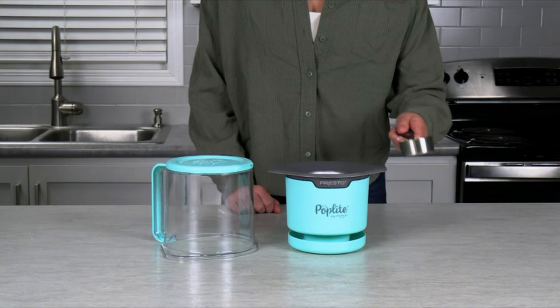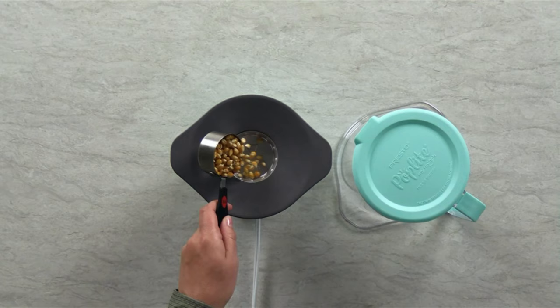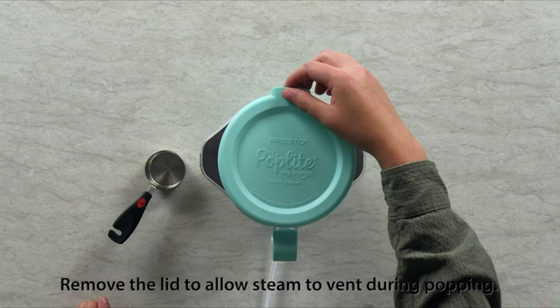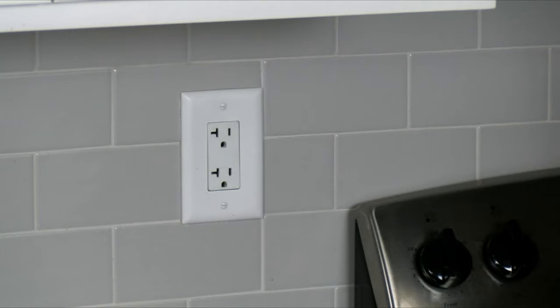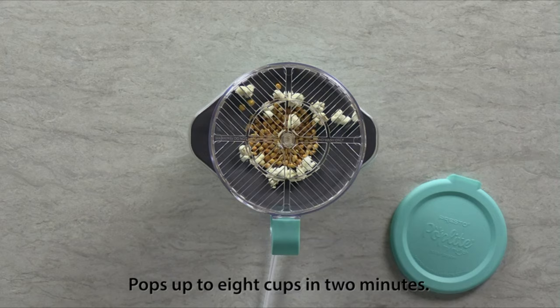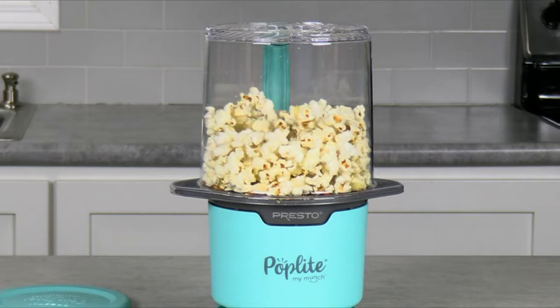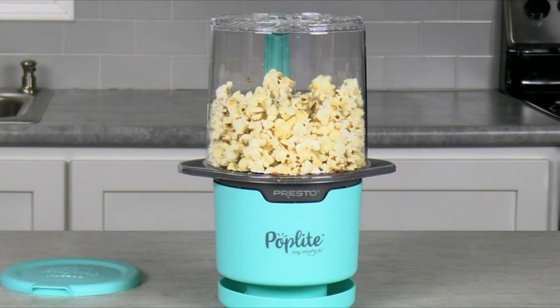Pour a quarter cup of regular or gourmet popcorn into the popping chamber. Place the cover on the popper base and remove the serving bowl lid to allow steam to vent during popping. Plug in the My Munch and watch it pop up to eight cups in just two minutes, leaving virtually no unpopped kernels. Hot air popcorn is all-natural — no artificial flavors or added salt.